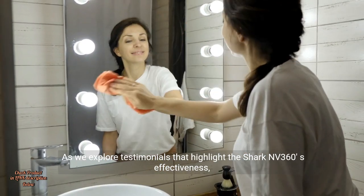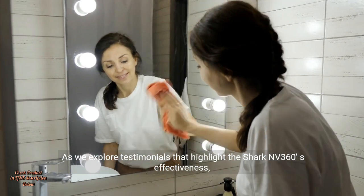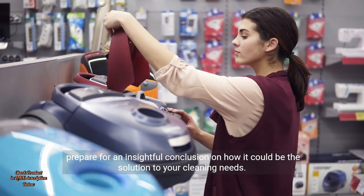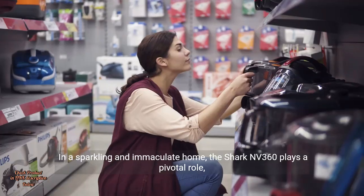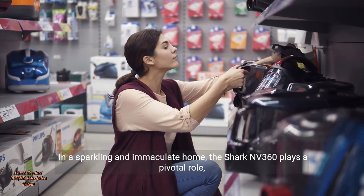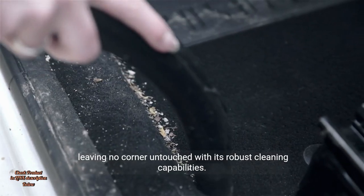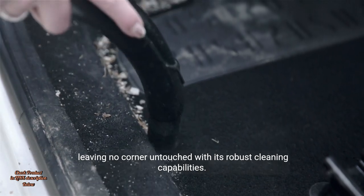As we explore testimonials that highlight the Shark NV360's effectiveness, prepare for an insightful conclusion on how it could be the solution to your cleaning needs. In a sparkling and immaculate home, the Shark NV360 plays a pivotal role, leaving no corner untouched with its robust cleaning capabilities.